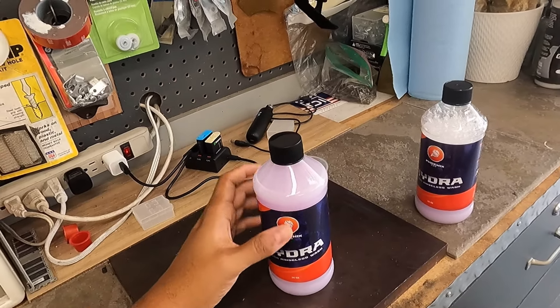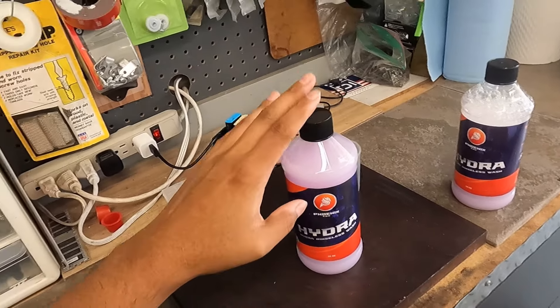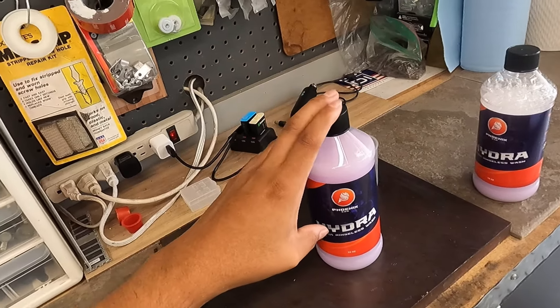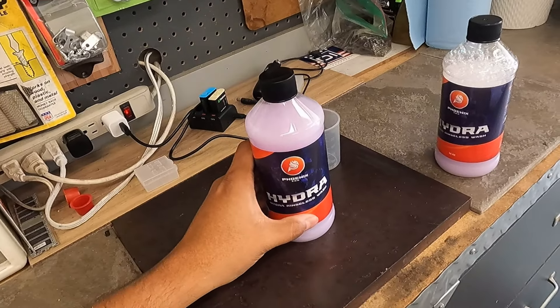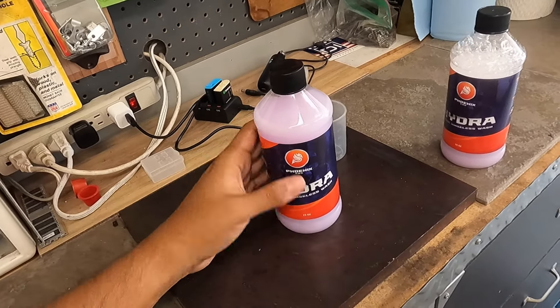I reached out to Aaron and asked him: is this considered a hybrid — meaning surfactant and polymer — or is it just a straight surfactant? He said it's definitely more surfactant-driven than anything else. So I think that answers that question.